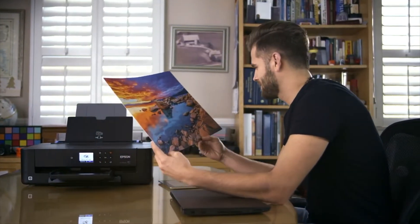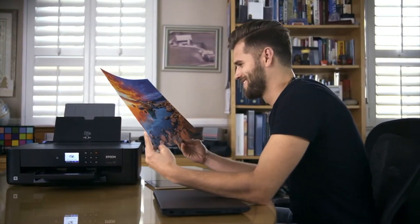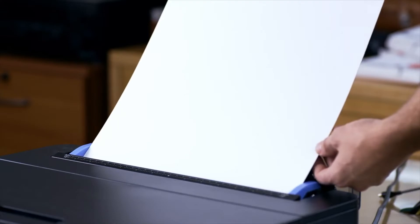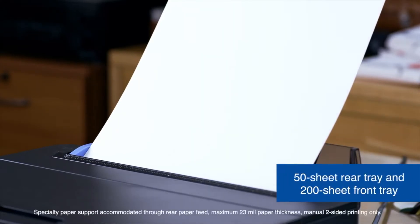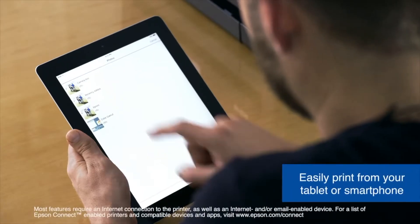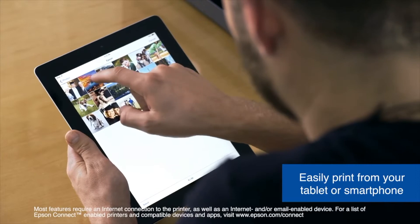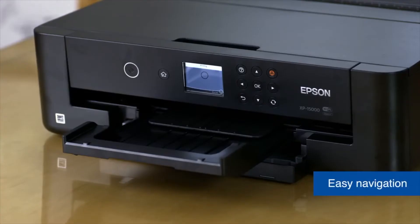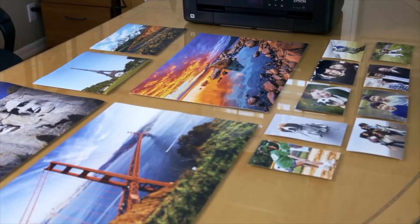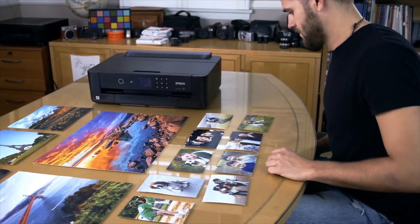A 50-sheet rear tray for specialty media, such as cardstock, allows for a choice of paper finishes and borderless widths ranging from 4 to 6 inches, up to approximately 13 by 19 inches. The ultra-compact wide format A3 Plus printer is 30% smaller than its predecessor and fits comfortably on your desk. With a 200-sheet front tray and convenient printing functions, you may print two-sided documents automatically. The printer's dash replenishment feature keeps track of your ink usage and orders more when you're low. Overall, we believe that this printer is one of the best on the market.